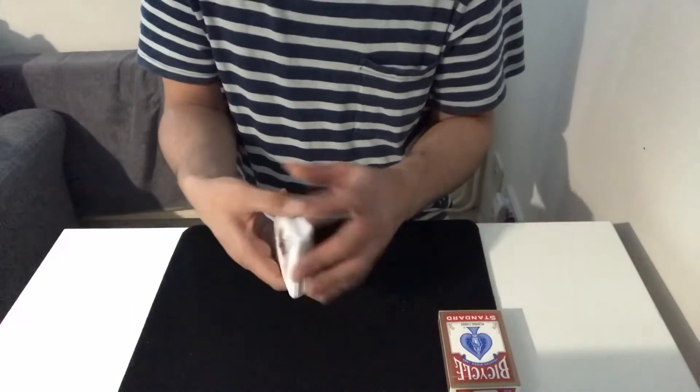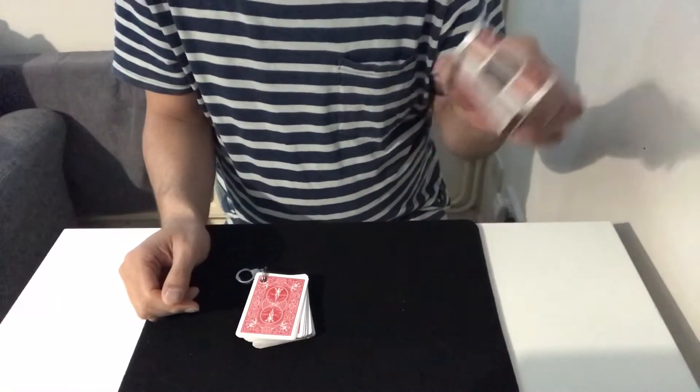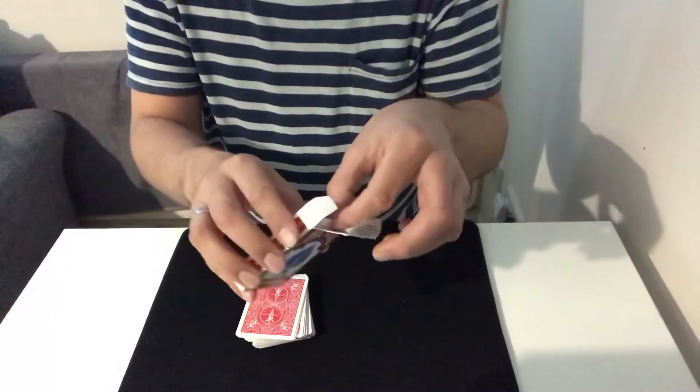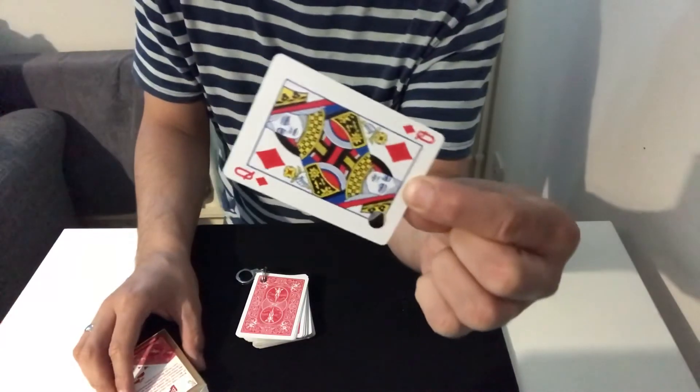There's only one place it could be — in this little card case that's been here the whole time. If I give it a shake you can hear it, and open it up, and inside, somehow through the handcuffs into the card case, it's the spectator's queen of diamonds. That's the trick guys, it's called Houdini's card trick.